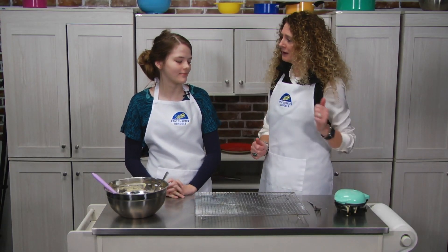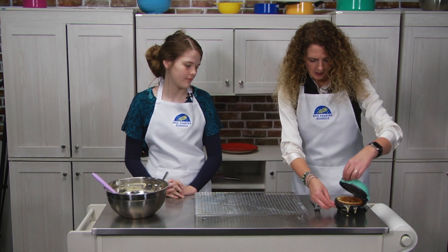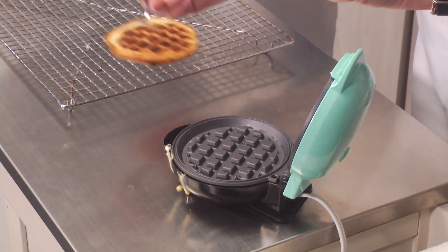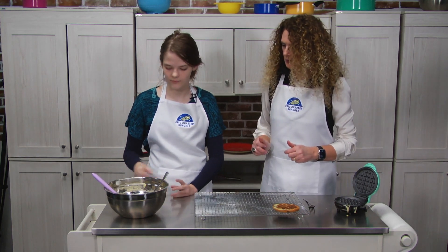Okay Alyssa, we've been about five minutes on our waffle maker. Let's take this out. Ooh, look at that — it looks perfect! Doesn't that look delicious? Nice and hot. We're going to let that cool off and put a little bit more in and make some more.